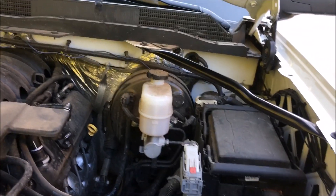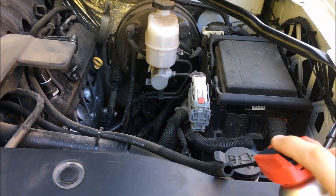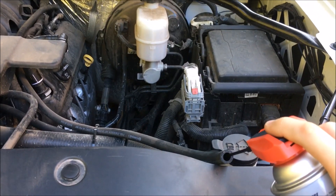The instructions say you should use it in fairly short bursts so you don't stall the engine. You're supposed to finish the whole can, then let it sit for an hour, and then run it up so it cleans itself.